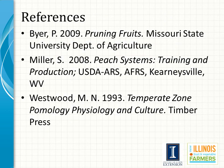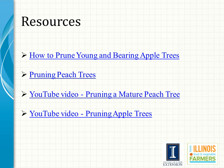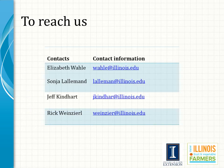Above are just a few of the resources available to further your understanding of pruning fruit plants, including additional resources available on the web. Listed above are contacts at University of Illinois Extension should you have additional questions related to pruning fruit plants.